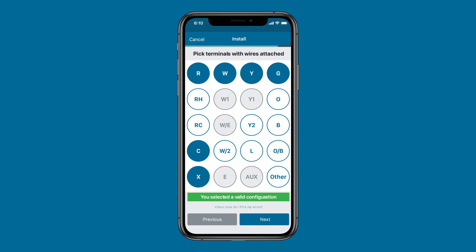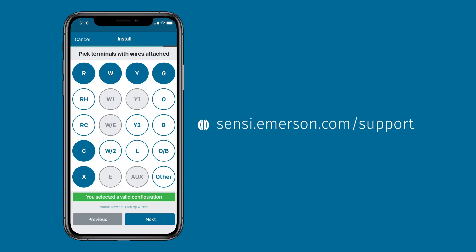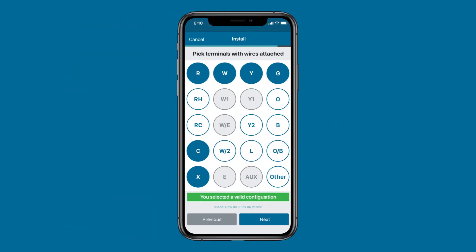Record the existing wires by selecting the corresponding letter for each wire on the Scentsy mobile app. When you're finished, the app should display 'you have selected a valid configuration.' If it doesn't, you likely need a C-wire, which is required to power the Scentsy Touch. Check out our C-wire installation videos found at scentsy.emerson.com/support.